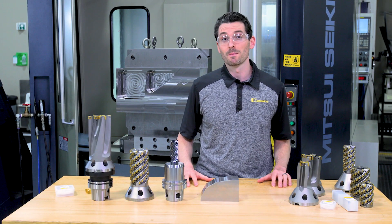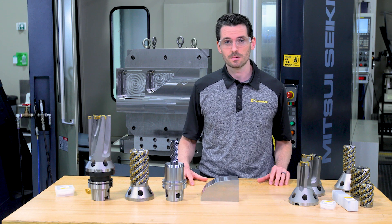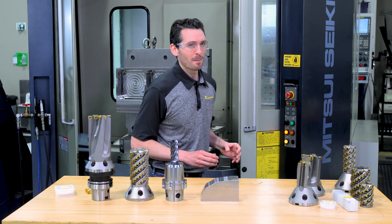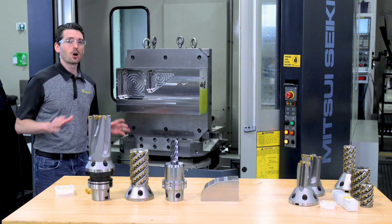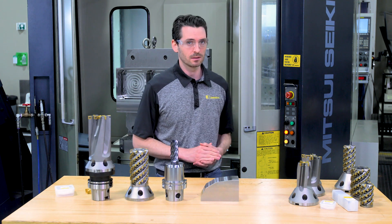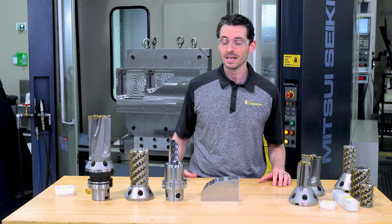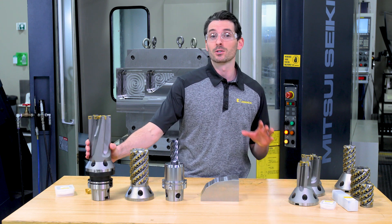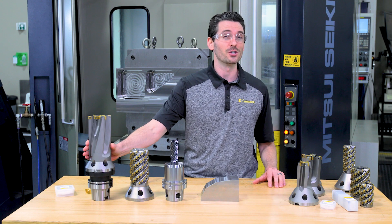Quickly removing large amounts of material remains a challenge for these types of components. High feed rates require powerful machines, and large depth of cut creates large radial forces and a high bending moment, which requires machines that are also very rigid. The FBX drill can be the solution for those machines that have the power but not enough rigidity.